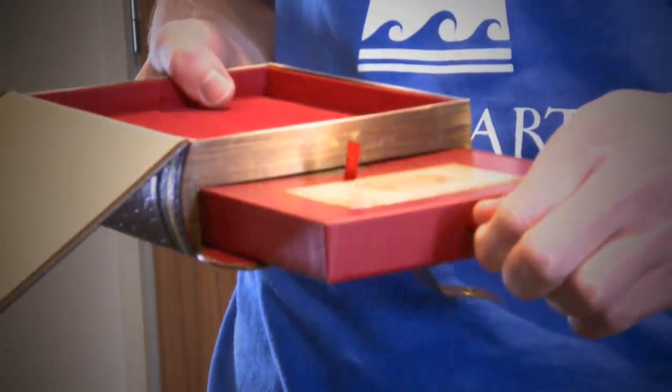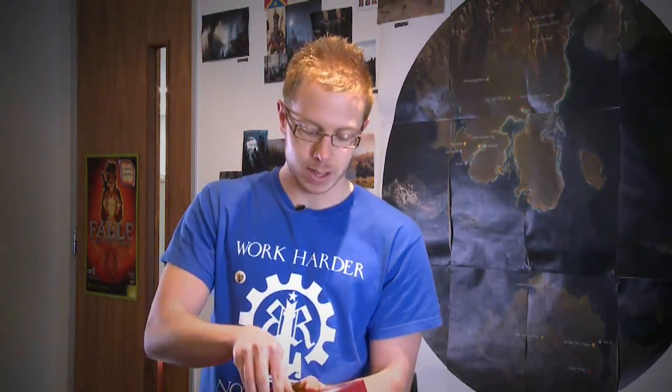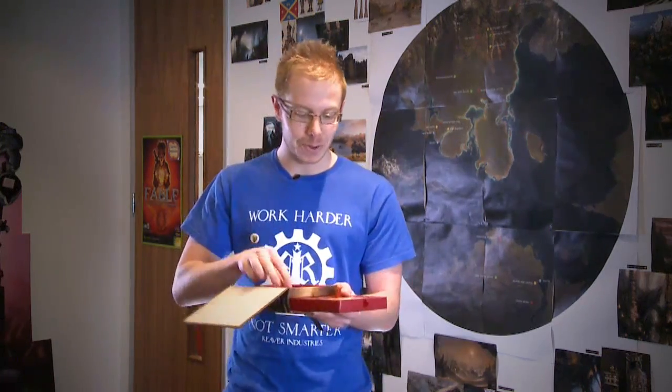And to round off with what everyone really wants to see — you open it up and there's a nice little hidden compartment down the bottom with the coin. So you've got good and evil, and you can make some decisions in real life if you want to using this coin.